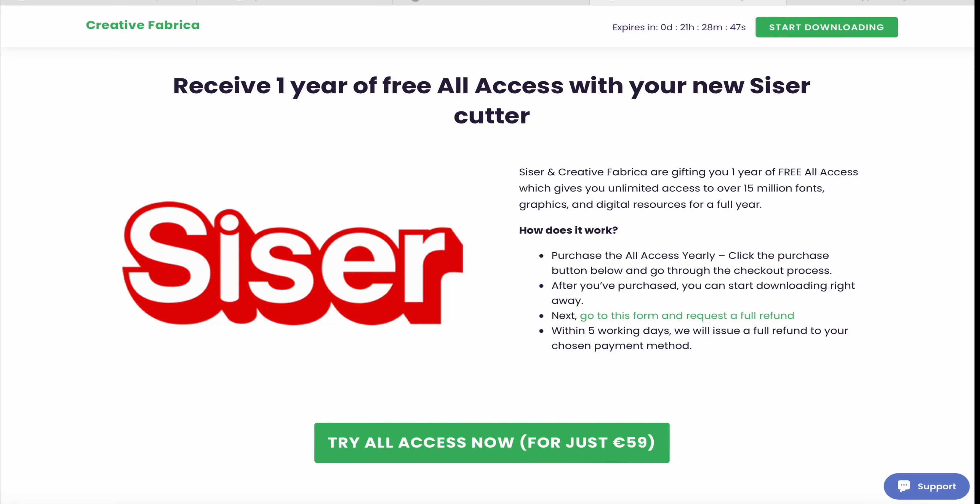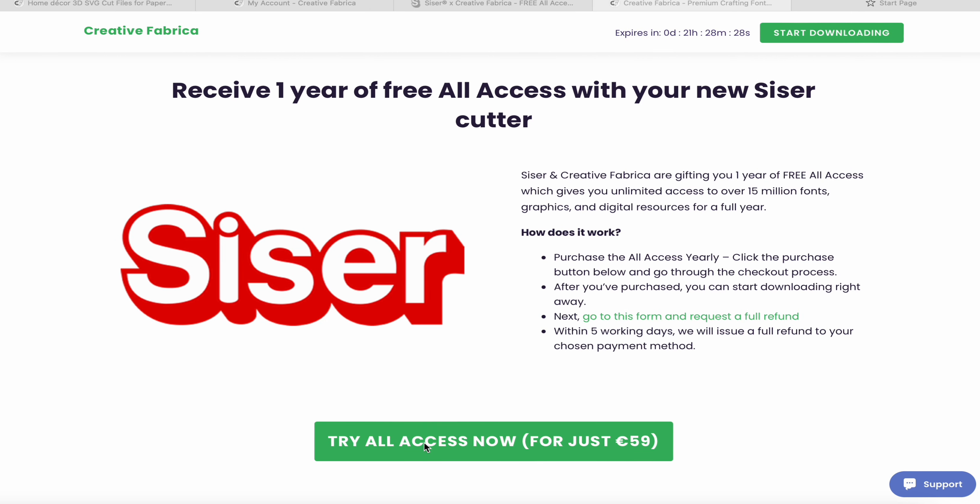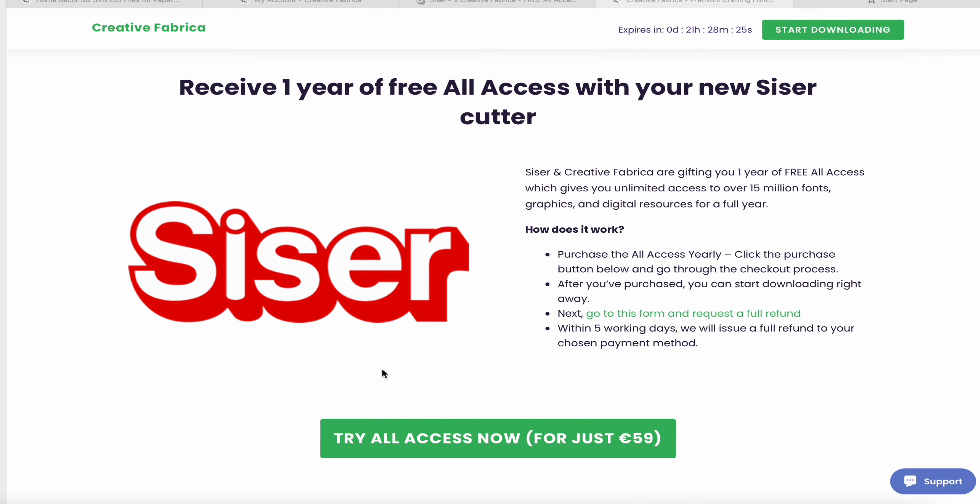Hi there, Sandra here from Create in Spain and Caesar Juliet Beginners to Pro. You may be wondering why I am showing you a webpage of Creative Fabrica. I'm not being paid to do this, but I have got a year subscription for free simply by following this 'try all access now for just €59.' Caesar have teamed up with Creative Fabrica, and if you have a Caesar cutter, it doesn't matter where you bought it, but when you bought it, you can get a year subscription for free by following this link.